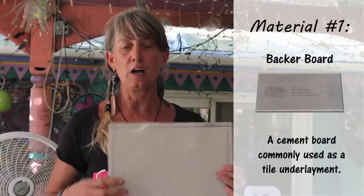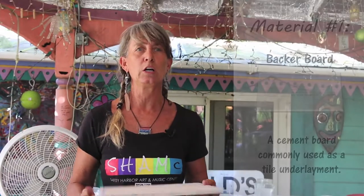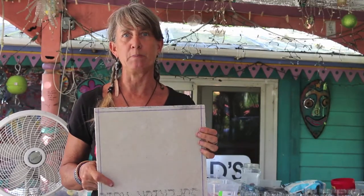Today we're going to talk about making a really simple basic mosaic. We're going to use a piece of hardy backer board, which is our substrate. Other things that you can use for a substrate would be wood or concrete block, but what we're going to use today is this hardy backer board, which you can buy at Lowe's or Home Depot.